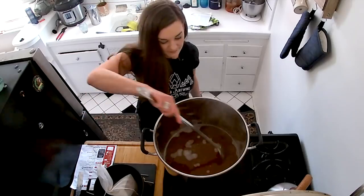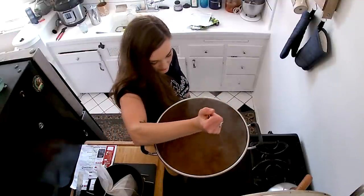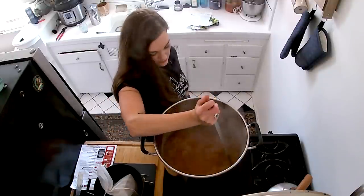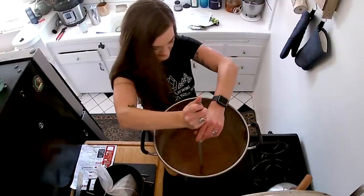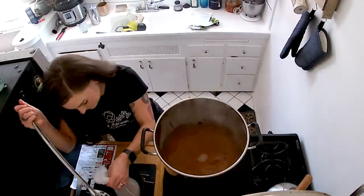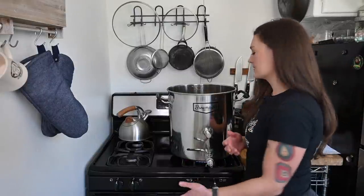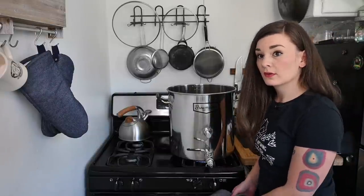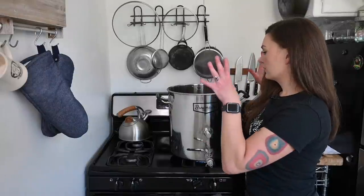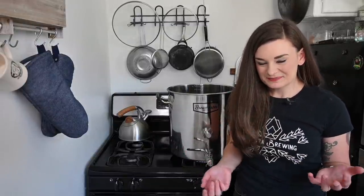Liquid malt extract is way easier to dissolve in water than dried malt extract, which requires a lot of stirring. This is pretty much already dissolved just by getting in there. Now I'm going to turn my heat back on and bring this up to a boil. When you're close to a boil, definitely watch your kettle. Like when you make pasta and put the lid on and get a foam explosion — same principle. There are starches in this that will make foam. There's a thing called a hot break that we're going to experience — until you hit that hot break point, the foam just keeps rising.